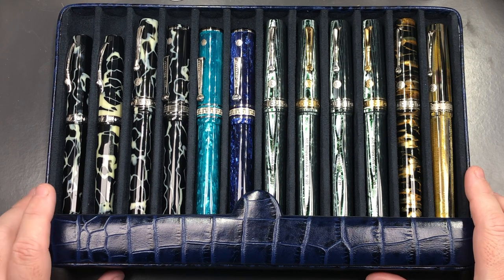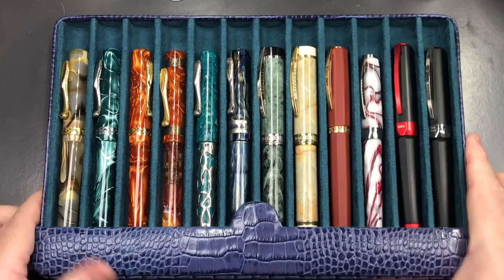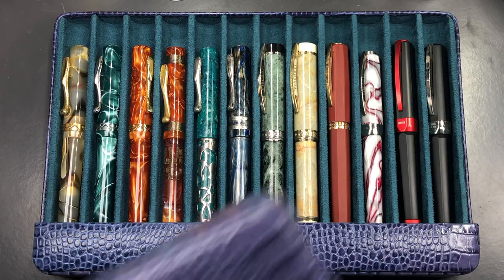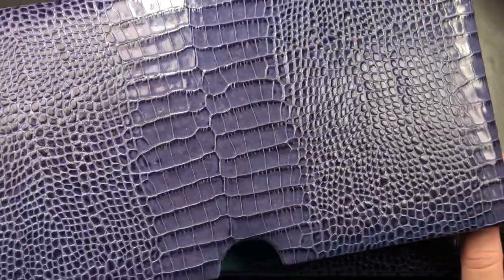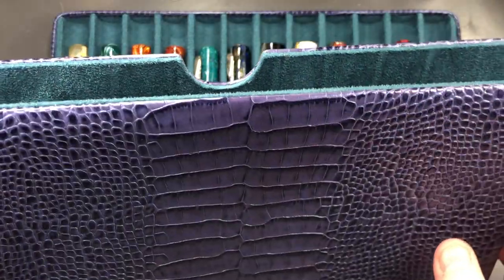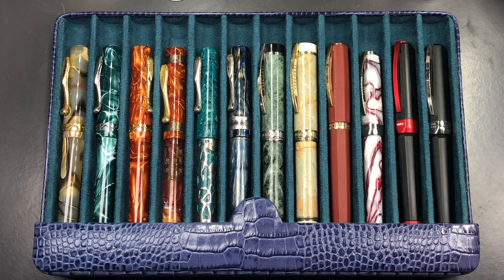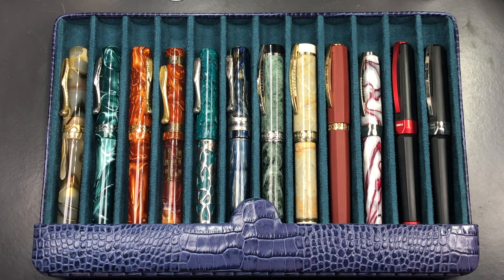I can't fault these cases in any way — they are really superb quality. Here's the lilac one I'm reviewing today. It has a beautiful croc pattern and a nice lilac colour, with a green suede interior that matches the suede on the case. There are still some available at John's website, stjohnspens.com, under the accessories section.